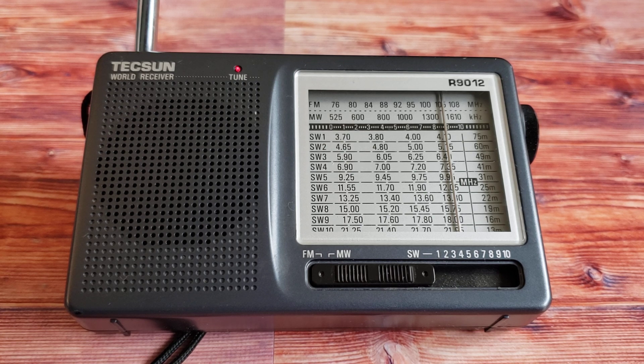More videos are coming up of stations I'm receiving so you can see how surprisingly well this little radio performs. The sound quality is also very nice — the speaker is small, but it's one of the most beautiful sounds I've heard out of a small speaker in many radios, and it beats radios that are much more expensive in the sound quality department.